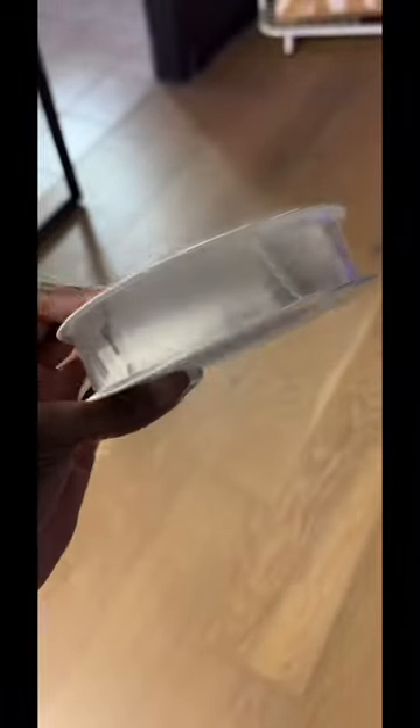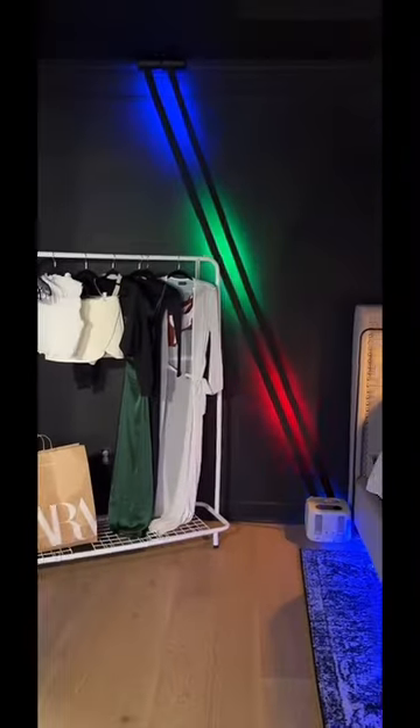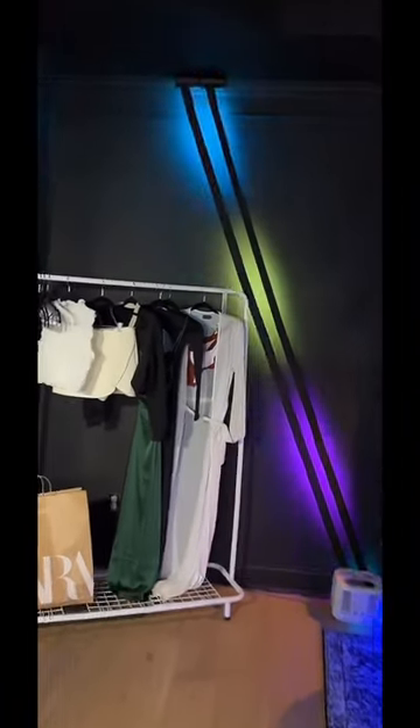I used double-sided tape to connect it to the bottom. Y'all, it looks so good! You can change the light settings because it came with a remote. But look at this!